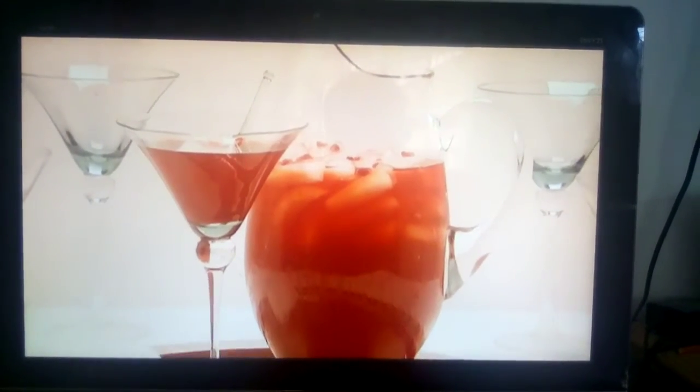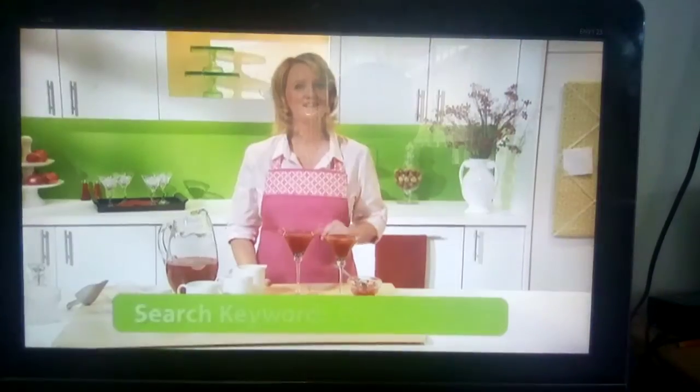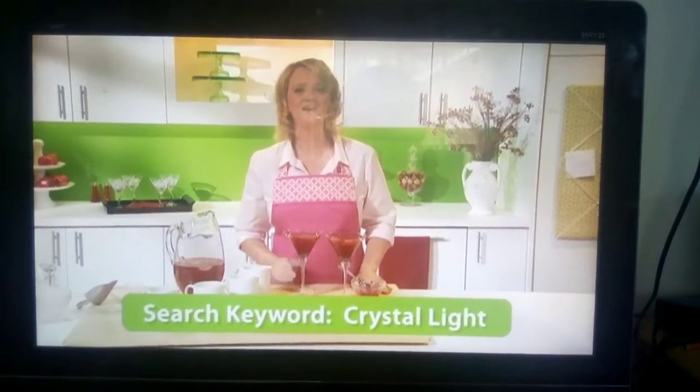Everyone will be asking you for this Cosmo recipe at your next party — they won't believe how easy it is to make. For more ideas like these, search keyword Crystal Light on craftfoods.com. Cheers!